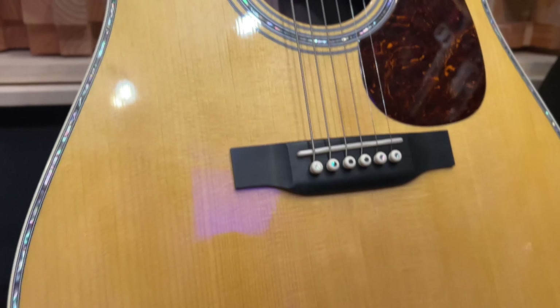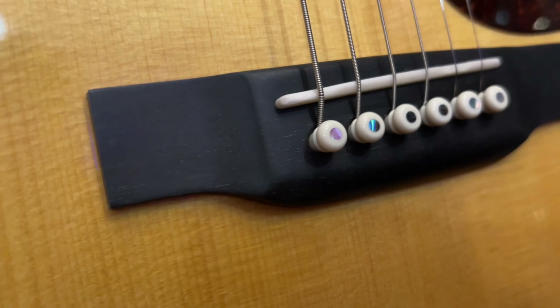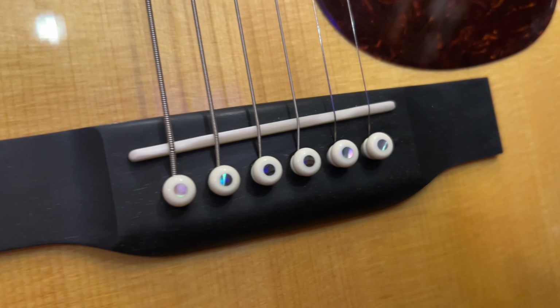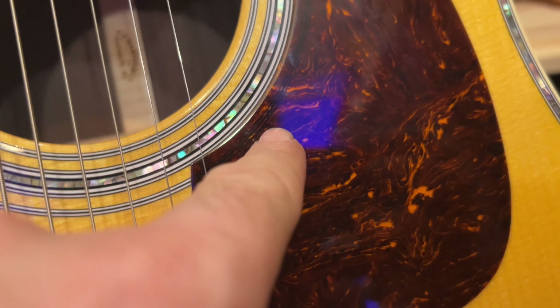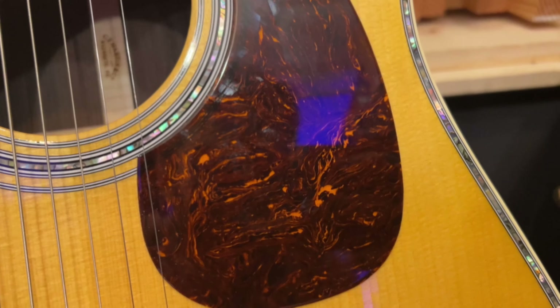This is the beautiful D45, all the bells and whistles. Just excessive binding, attention to detail. The sound hole — same thing. Now this is all real abalone, beautiful abalone.